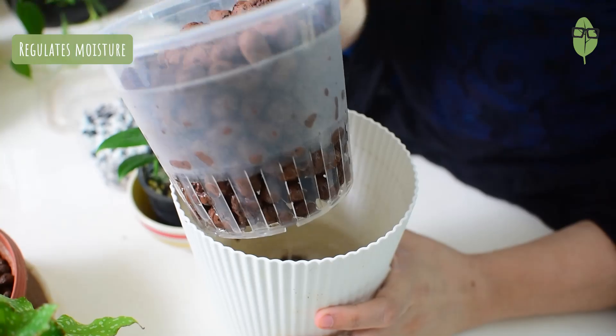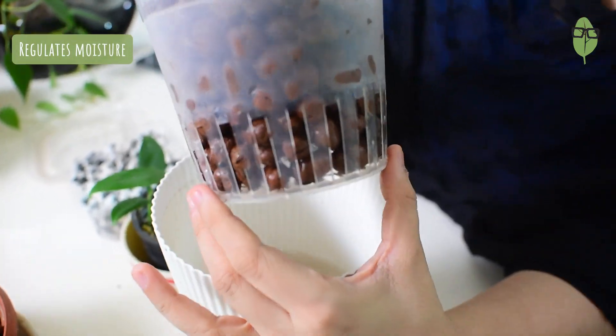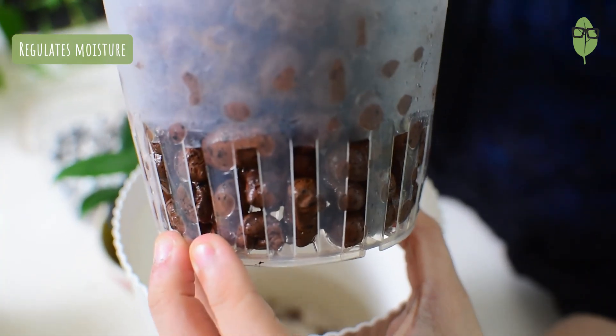Getting back to LECA, I would list it as one of my top semi-hydro materials because it's cost effective. It keeps and regulates the moisture for the plants. The plants never get overwatered nor do they dry out completely. The LECA is porous and it gives a lot of aeration. There's more oxygen flow resulting in healthier plants.